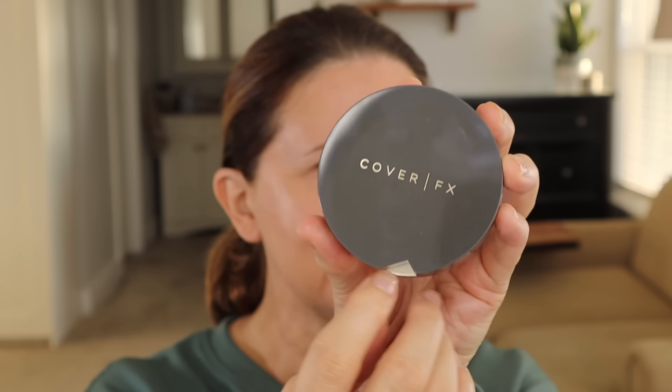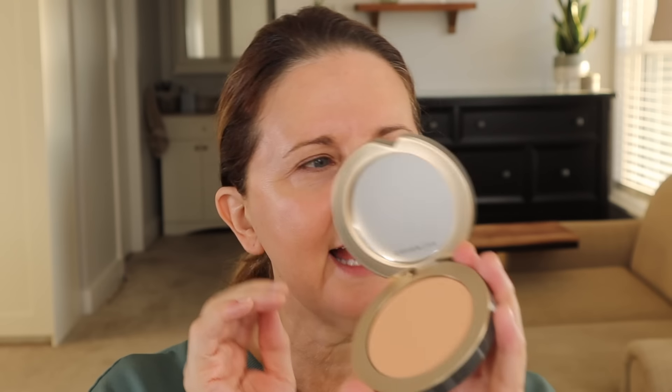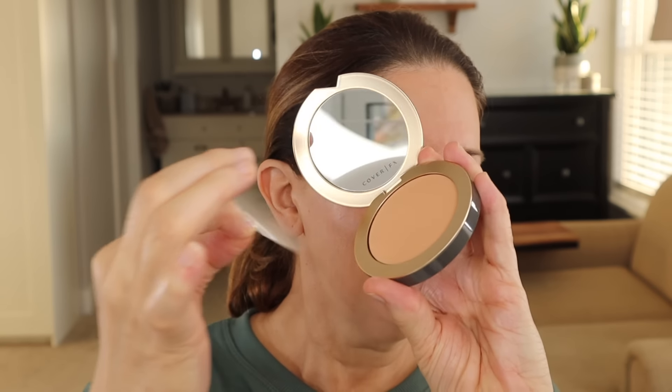Pretty packaging. It's kind of nice that it's got this little notch so you can feel for it and know where to open. I kind of like that. It's magnetic. It does have a mirror. Why is that so satisfying? The color, we'll see.